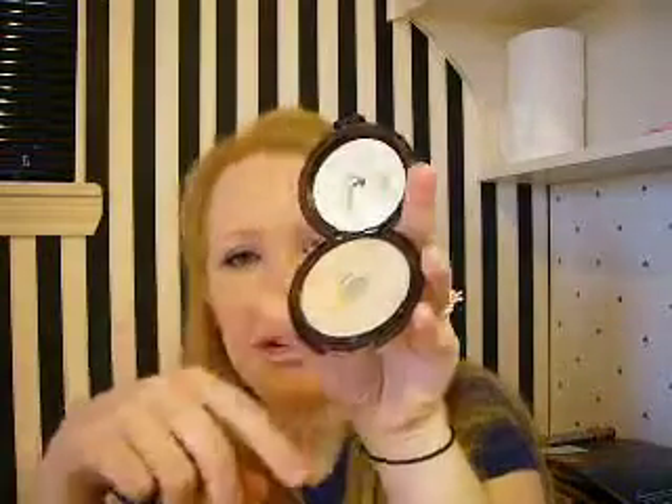I do have problems with it breaking when you start to get really low — you're carrying your purse and it breaks and cracks and it's everywhere. But you have that with every powder.